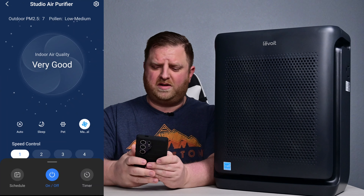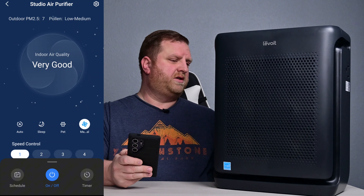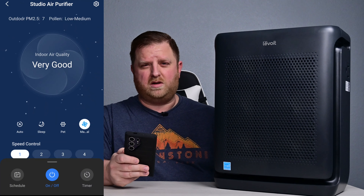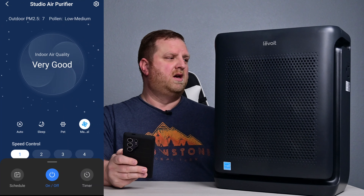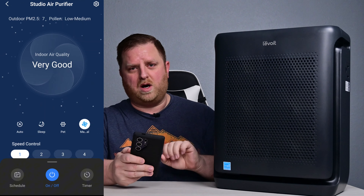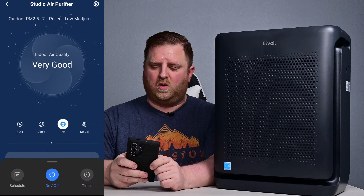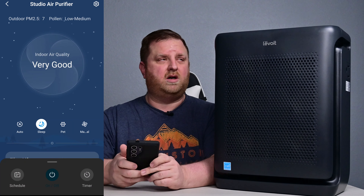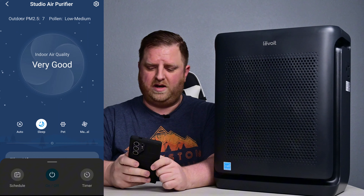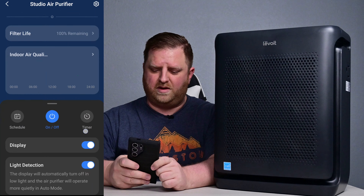Let's go ahead and go over the app really quick. It's going to be the VSync app that you use. As you can see right now, very good air quality — I'm in my studio, there's always good air quality here. I'll introduce some stuff in just a second so that you can see what it does whenever it detects bad air quality. There is a little detector right over here on this side — it's really easy to clean that as well. It just pops open and you wipe it down with a little wet Q-tip. On here you can set this to pet mode, or you can set it to sleep so these lights will dim down. You can go to auto mode and adjust the speed as well.